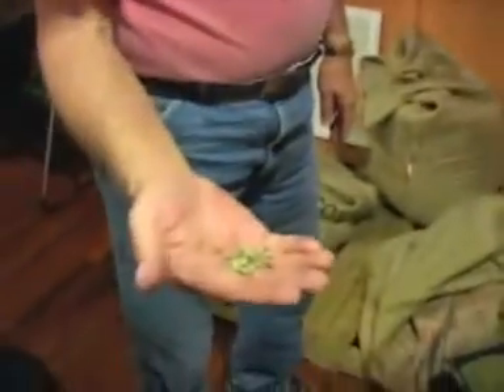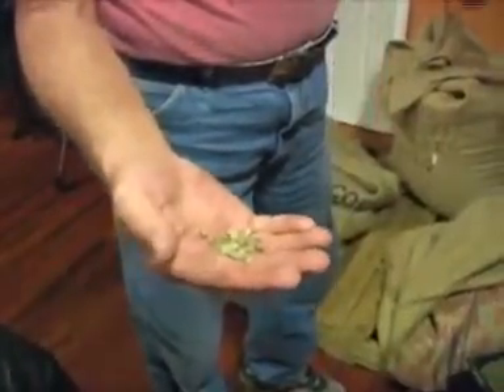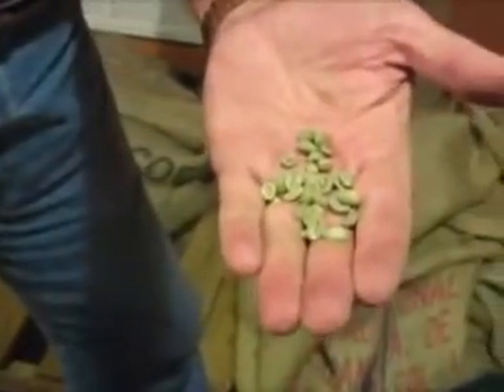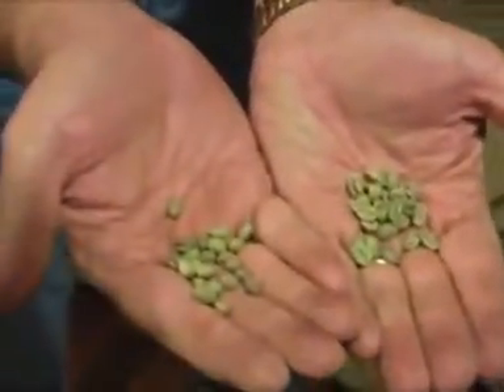I've never seen raw coffee beans before. Yeah, this is Tanzanian Peaberry — you can see that's actually an inferior bean. A cherry is supposed to have two of these; these just have one and they're small. And then this is a typical one, and that's Sidamo. You can see the difference in them.